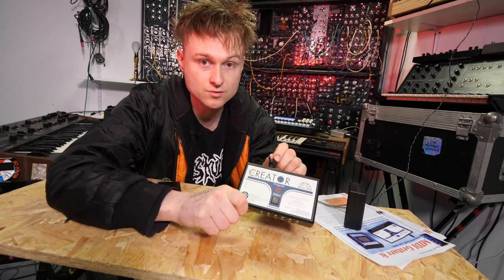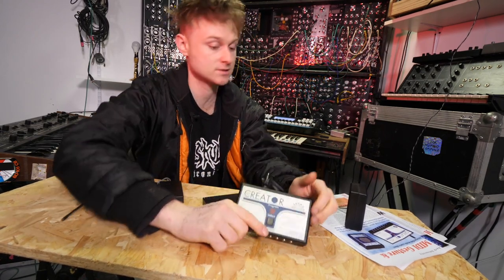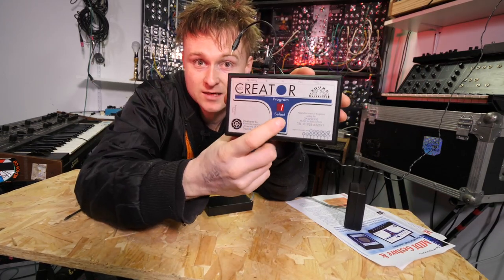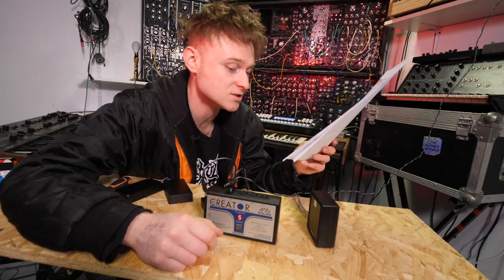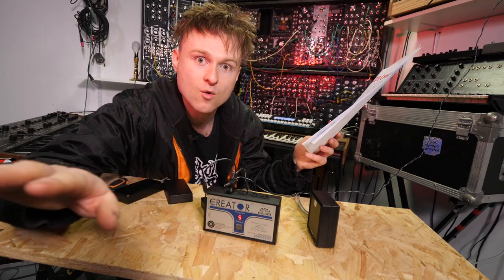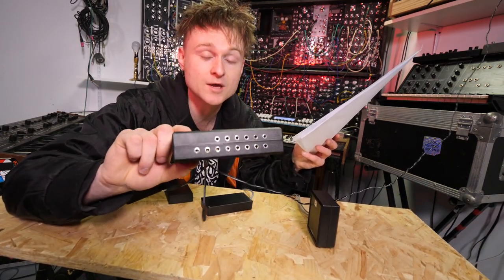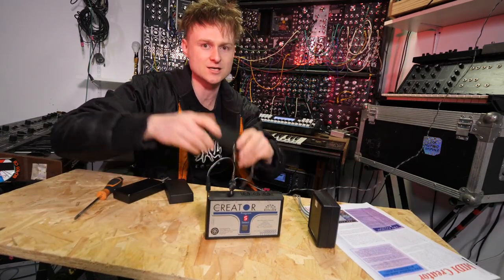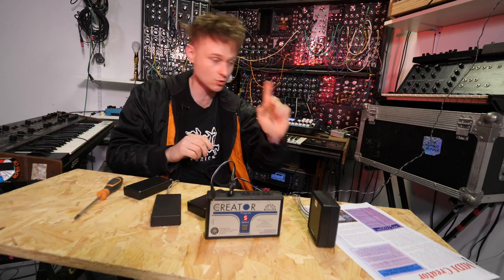Let's plug the MIDI Creator into the power. When it turns on it has a number of modes — eight modes in total. A few of them are very similar, but it means you can play chords and arpeggios the further away or closer you get. The 14 different inputs can be used as different chords in arpeggiators. We're going to try that first — plug these into the inputs at the front.